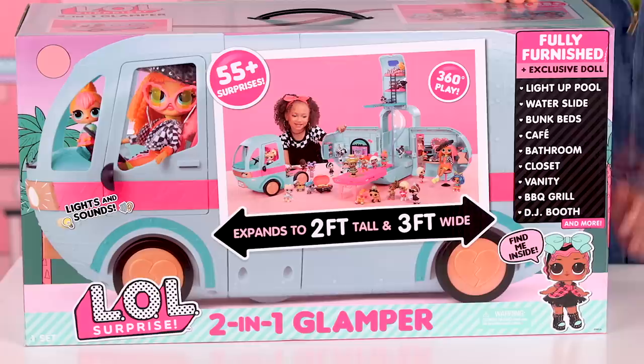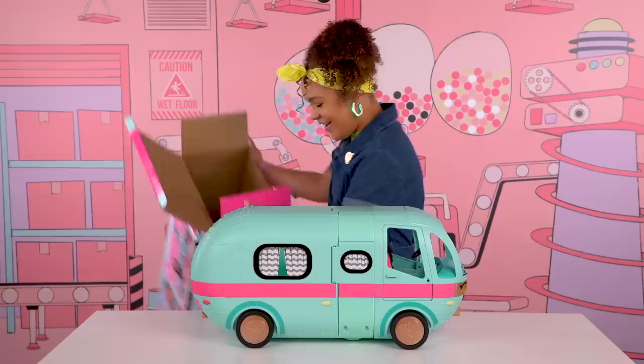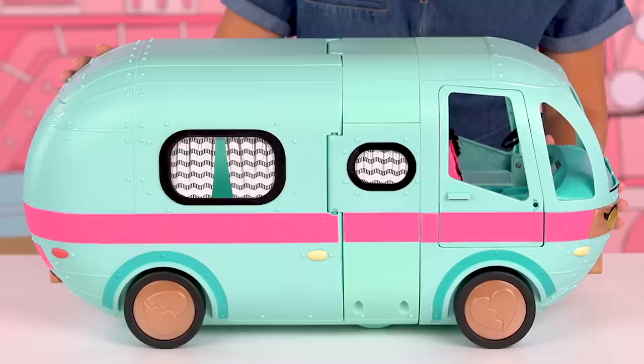First off, this box is amazing. My little sis is looking adorbs. Now, let's open it up. This glamper is amazing. What a beauty. Let me consult my instruction manual.